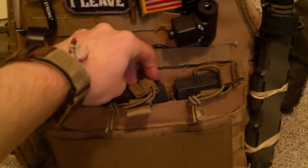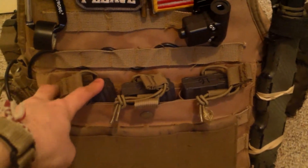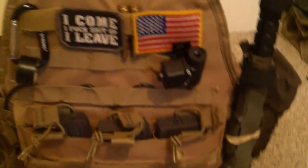I have a kangaroo insert from Condor. I leave three mags in here, but the other ones I just stick in my game bag because there's really no need for them to be hanging around.